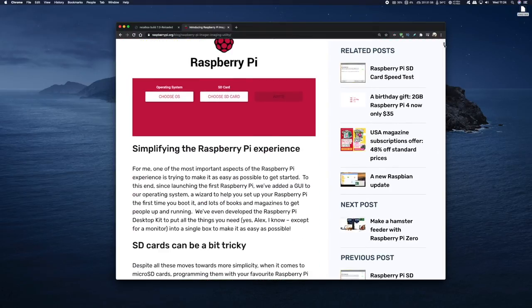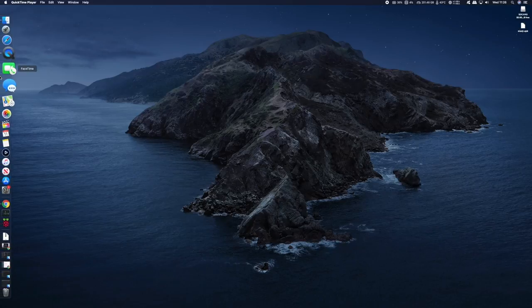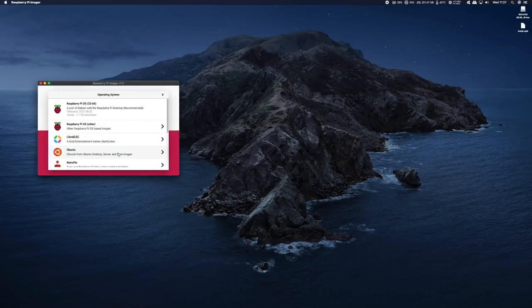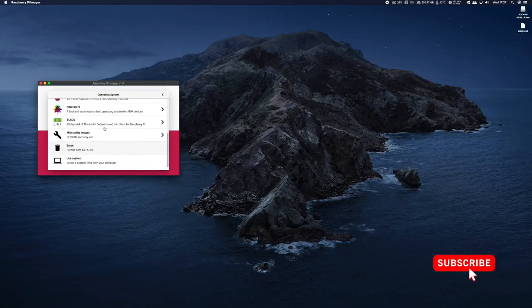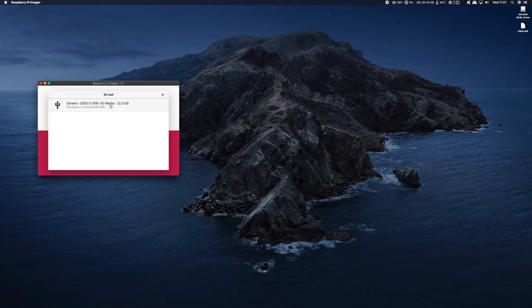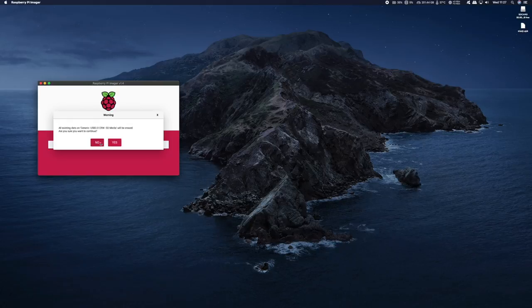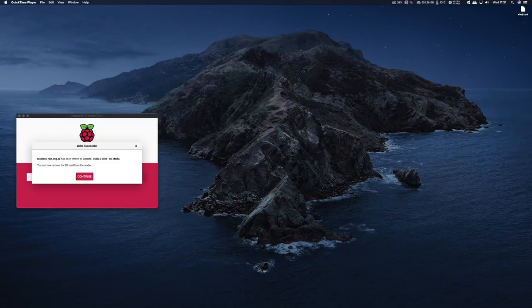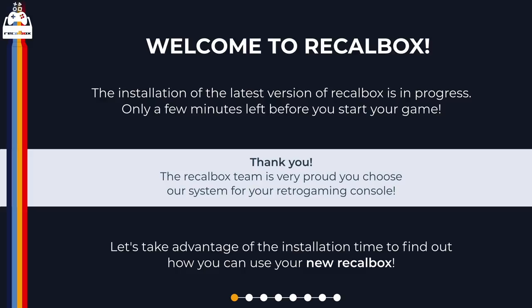Once you've installed Pi Imager, open it up and click on choose OS, then scroll your way down to custom. Navigate to where you downloaded Recalbox and select it, then click open. Next click on choose SD card — make sure you have your SD card inserted in your PC and select it. Finally click on write and click yes to confirm. It'll proceed to write and then verify Recalbox on your SD card — it should take about two or three minutes. Once complete you'll get a confirmation message — press continue, then remove your SD card and insert it into your Raspberry Pi and boot up.